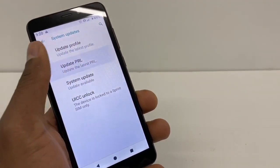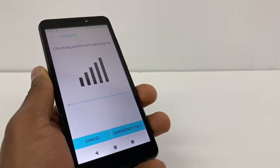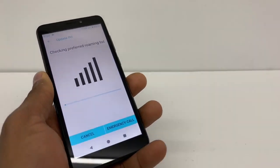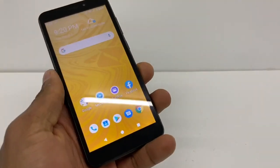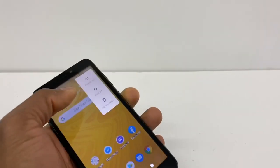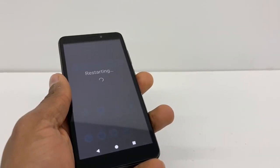The first thing you're gonna do is click on Update PRL. A window is gonna pop up — just let it finish. When that finishes, you're gonna restart your phone. I'm gonna cancel it because this phone is working 100%. After it finishes, restart your phone, and I'll show you what else you need to do.